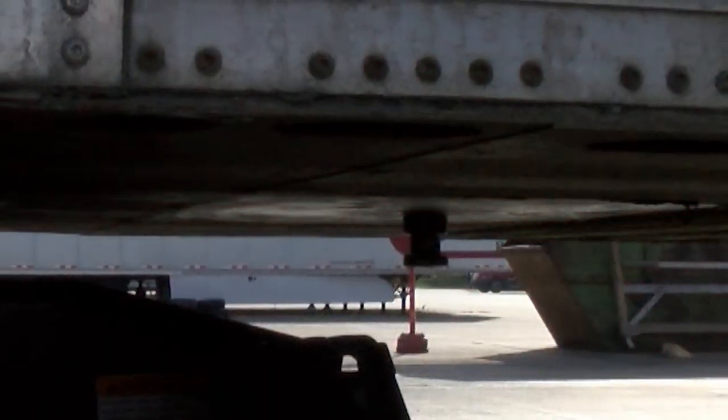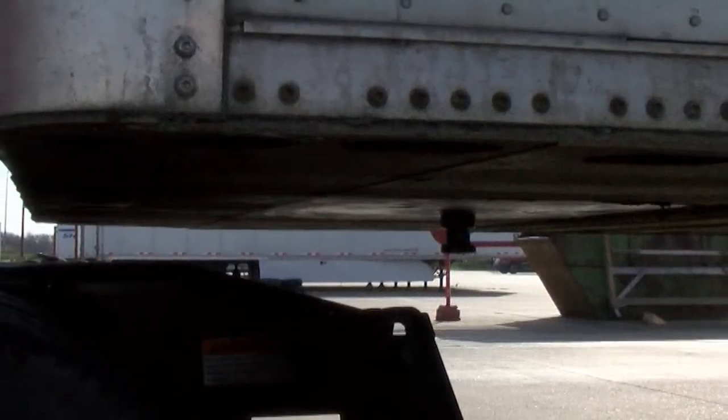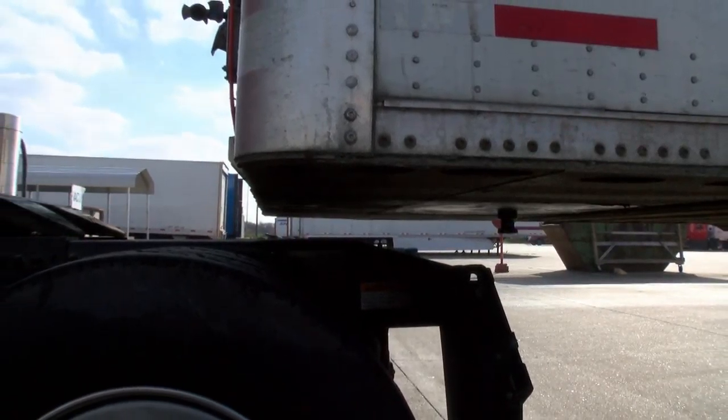The kingpin is located on the underside of the trailer and can have a lot of grease left over from the fifth wheel. You can use the bag trick to prevent the grease from getting on your hands and on the kingpin lock.